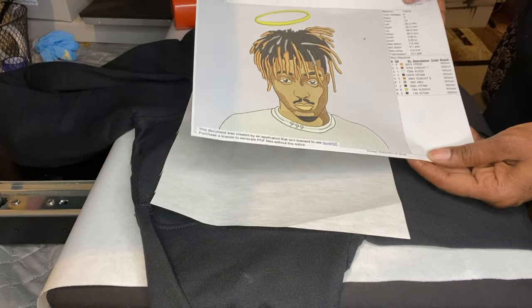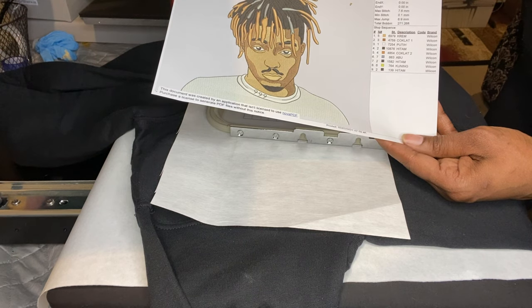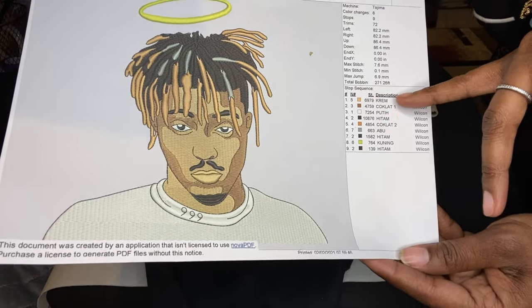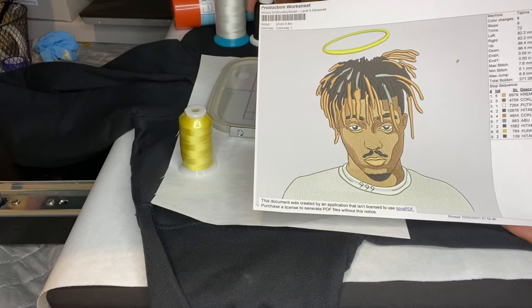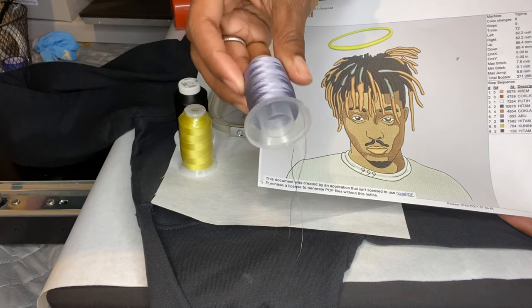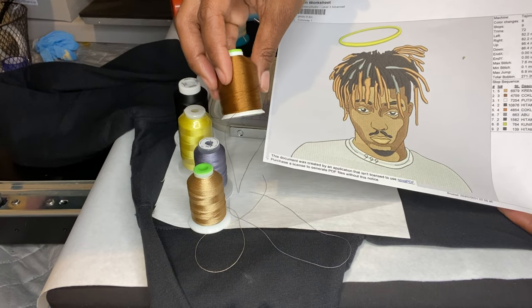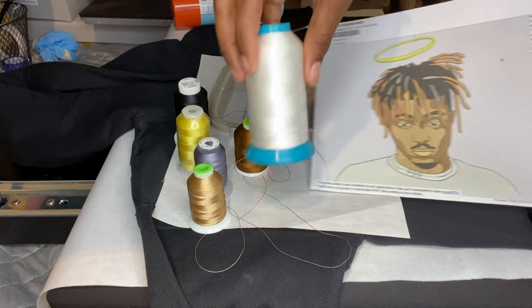When you get the file, I use a PES file for my embroidery machine. It comes with a sheet that tells you what colors you need. I go by the colors on the picture — I'll be using gold for the skin tone, black for his hair, eyebrows, and mustache. There's a blue-gray for the silver in his hair, brown for his skin and hair, and white for his shirt and eyes.